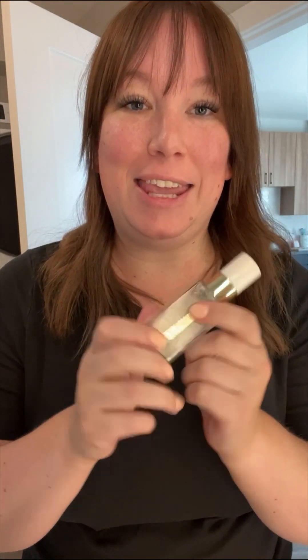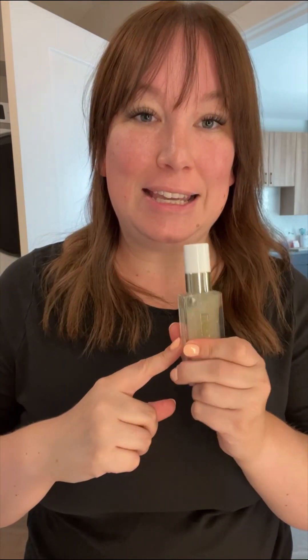Hi friends! I'm here to show you the Glow First Priming Serum. This is an amazing product that right now is the free gift when you sign up with Vanda Beauty, but it's also just an amazing primer. I have used this on its own, but I have not used it as a primer with makeup yet — so that's what I'm going to do with you guys today.